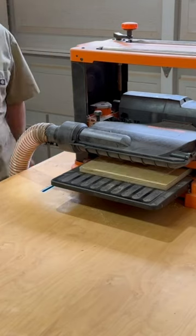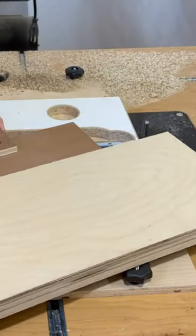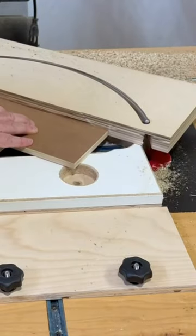By using a sled on my thickness planer I was able to get a smooth surface for glue up. With some plywood I make an arc shaped glue up clamping form by using a circle cutting jig on the router table.